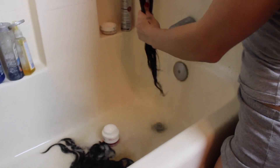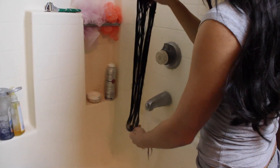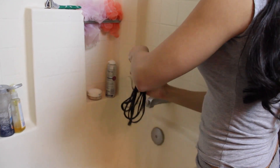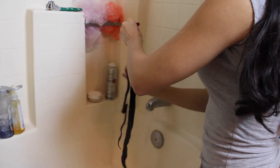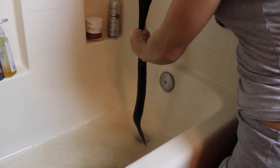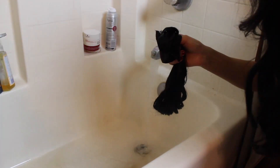Once you're done shampooing and rinsing, the next step is to condition the hair. I don't drench my extensions with a lot of conditioner since this one is expensive and the extensions aren't really damaged, but I love the way this conditioner makes the hair feel afterward because extensions can sometimes feel dry and crusty after dyeing. Apply the conditioner roughly, leave it in for about five minutes, then rinse it off.